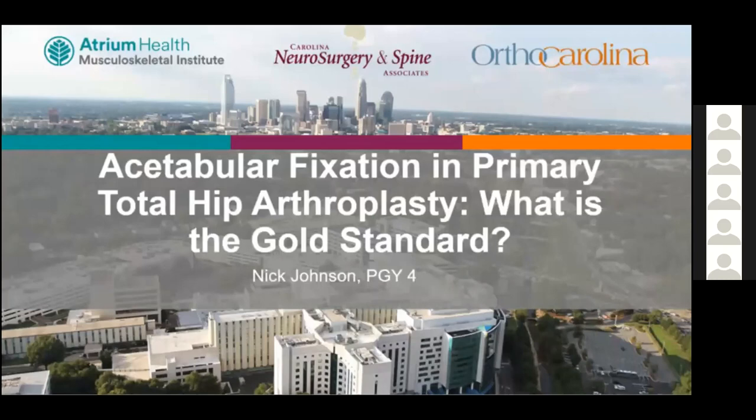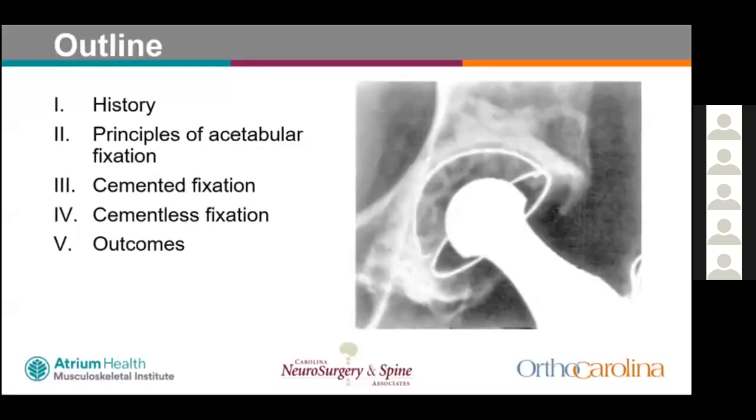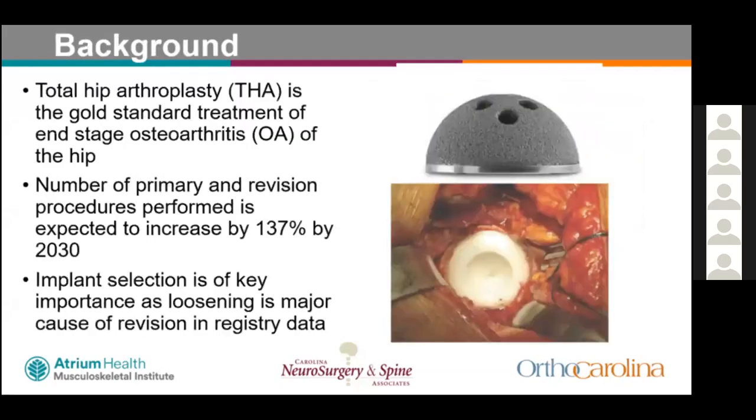I'm Nick Johnson. The title of this talk is acetabular fixation of primary total hip: what is the gold standard? The outline covers the history of total hip with focus on cemented acetabular fixation, principles of acetabular fixation, cemented acetabular fixation, cementless acetabular fixation, and outcomes.